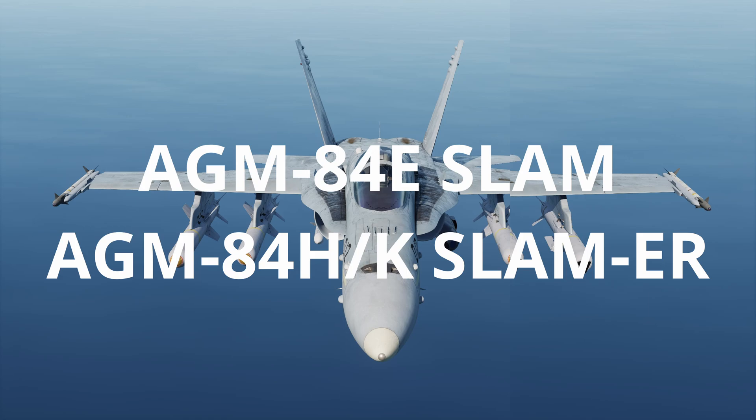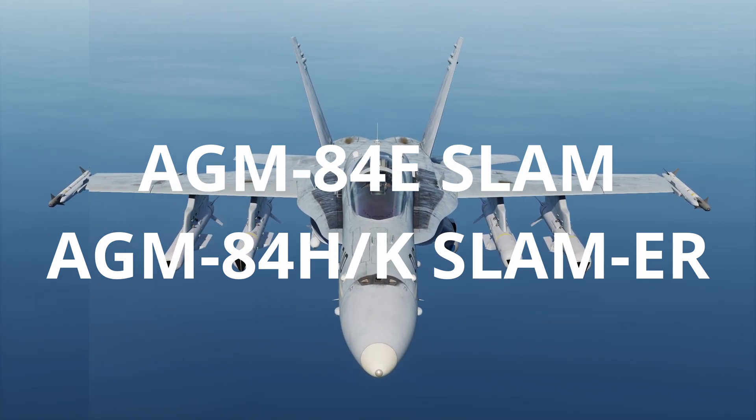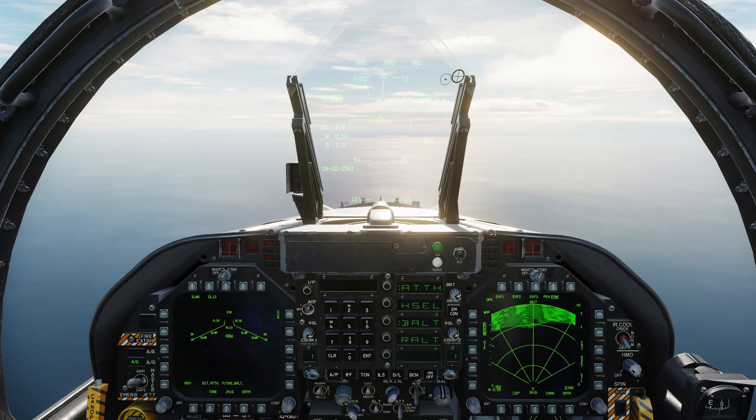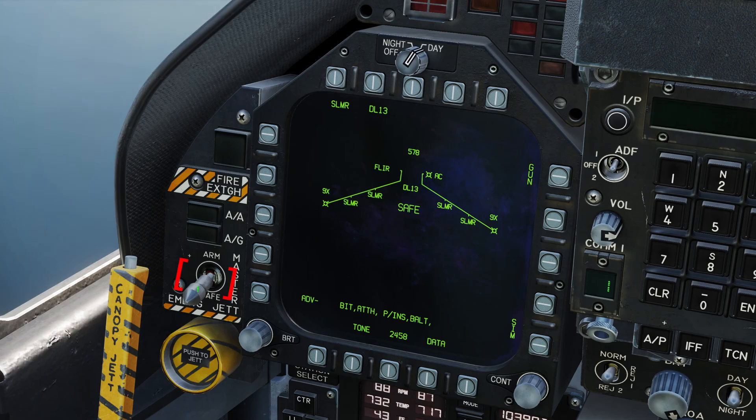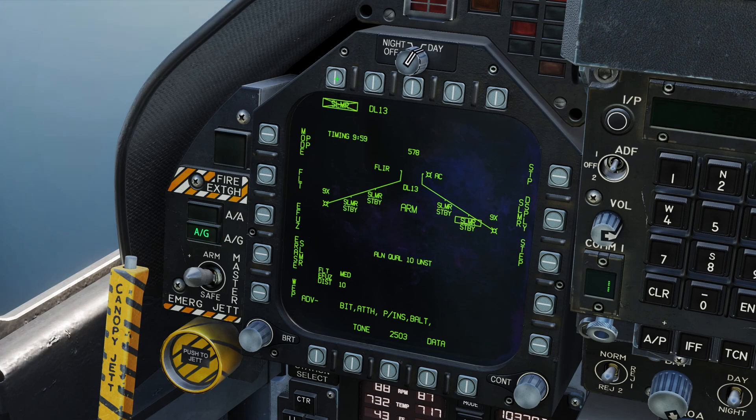Let's now take a look at how to use the SLAM and SLAM-ER variants. The SLAM and SLAM-ER are set up in exactly the same way, with the ER variant having access to a few more features. For this reason we'll take a look at the SLAM-ER for the demonstration. Select master arm to arm, select air-to-ground master mode, and select SLAM-ER on the stores page. The missile will then begin an alignment procedure where the missile's internal navigation system will align with the aircraft's navigation system, displayed as a counter counting down from 10 minutes.